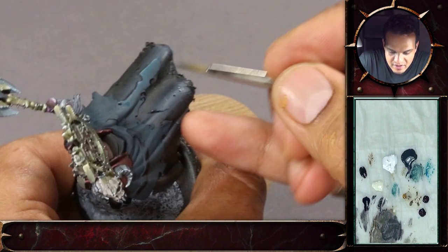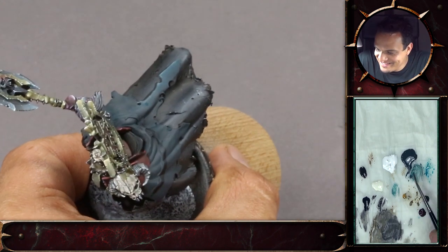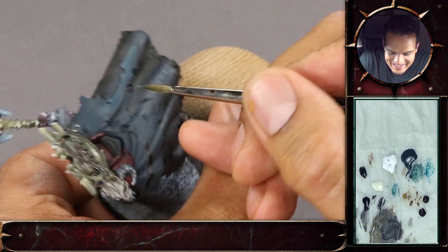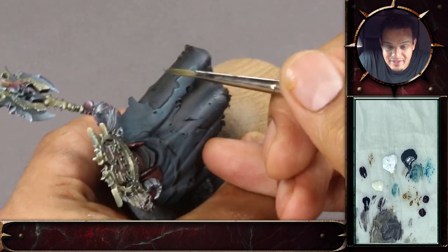And yeah, we'll just continue on, wrinkle by wrinkle.